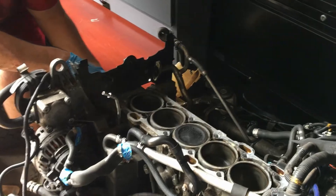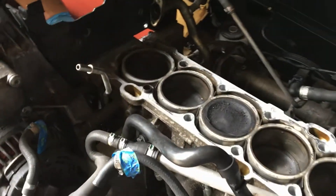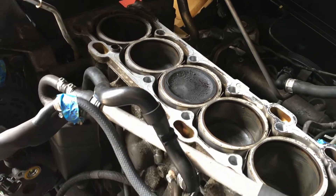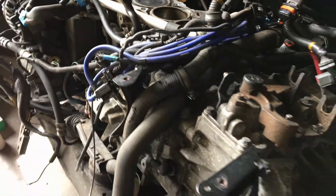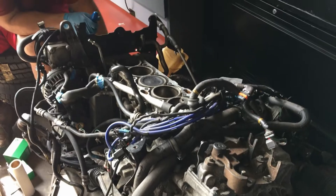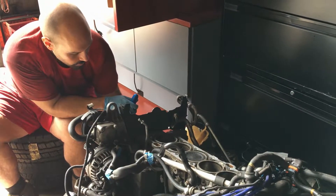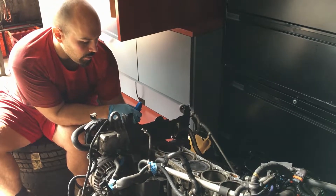So this is the cheap fix — not cheap exactly, but better than $4,000. And if this one eventually fails, I can always build up the other motor later with dart sleeves, if I feel like cashing in my 401k.